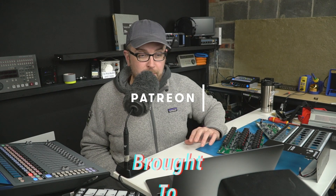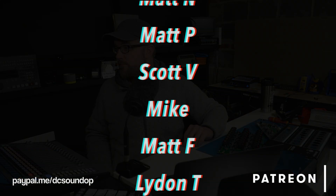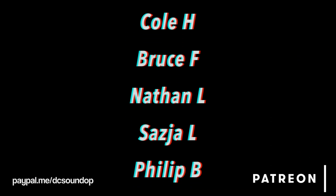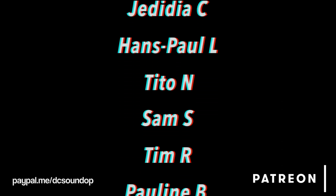Visit DCSoundUp.com or jump down to the description below for more info and links about these, plus pricing on everything we talked about here. Thanks so much for watching — this video was made possible by viewers like you.